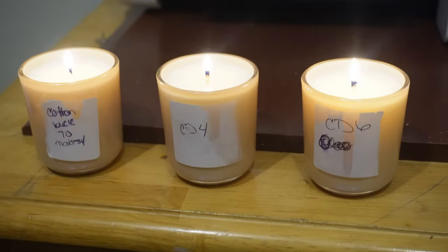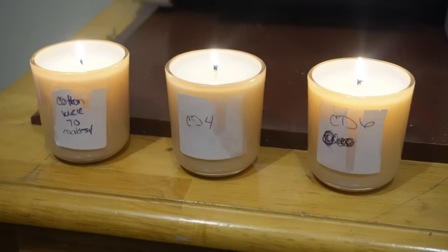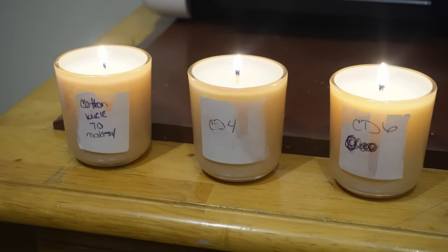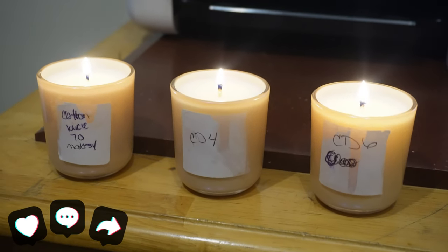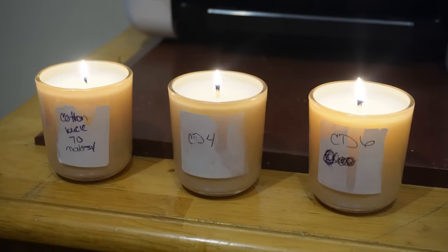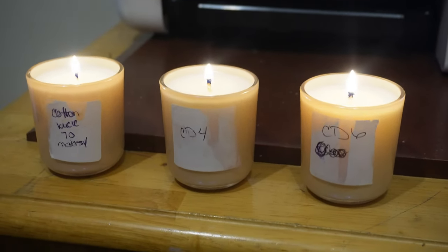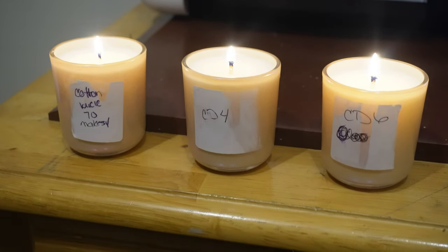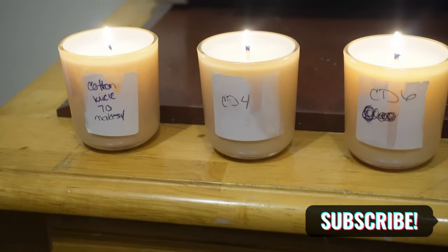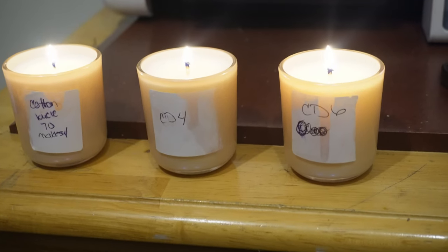Looking at them burning, the Wick 70 is burning a little faster than the CD4, so I'm now leaning toward the CD4 being the wick I go with. But I'm not sure — let y'all know in the comments what you think. I'll show y'all what they look like in about three hours, so at 6:30 I'll check back in.